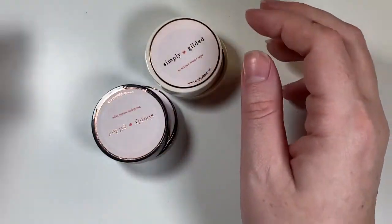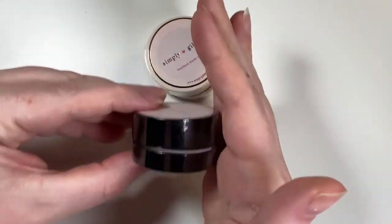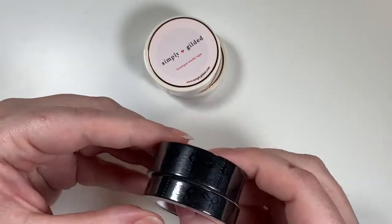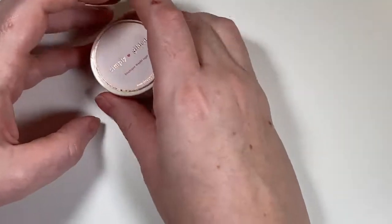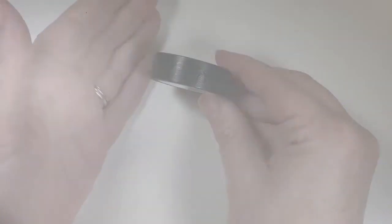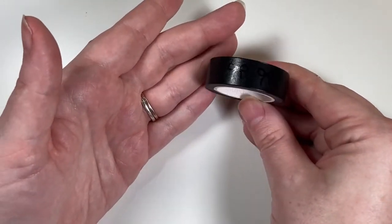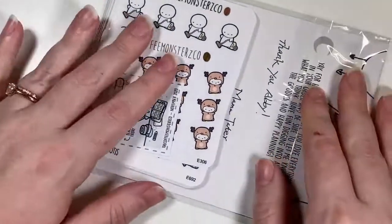The pink tone-on-tone is very subtle and beautiful. The black tone-on-tone is the most subtle — barely visible on camera but really pretty in person. The white is super pretty too. In person the black is gorgeous even though it's very subtle. That was everything from Simply Gilded. Next is my Coffee Monsters Co order — ordered before Black Friday just to get some holiday character stickers.